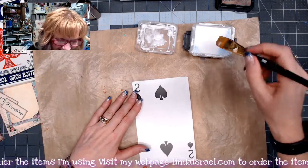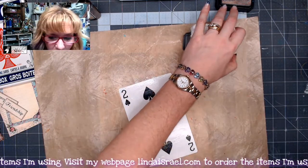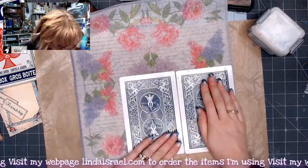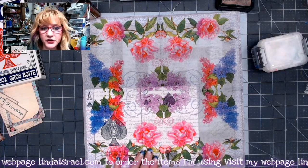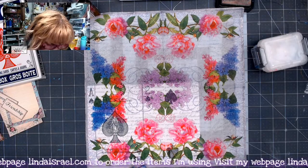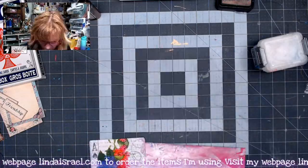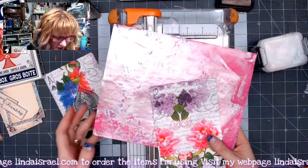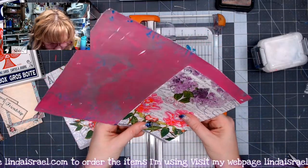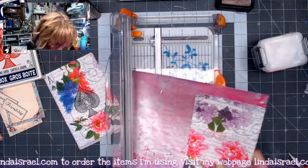I'll put my paintbrush into some water so the glue can start dissolving. I'm going to let this dry for just a minute and then trim all the way around the napkin. I've got a gel print here and I'm going to cut it to be the same size as my playing cards — maybe a little bit smaller because I'm going to use it on the back, so just slightly smaller than the playing card.